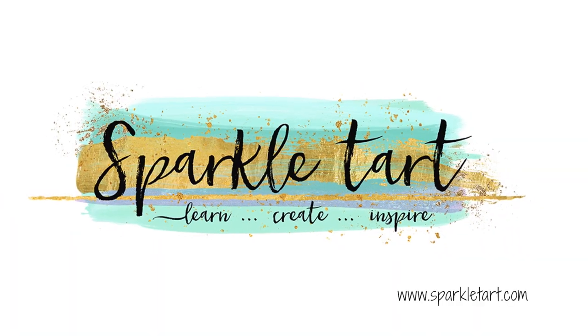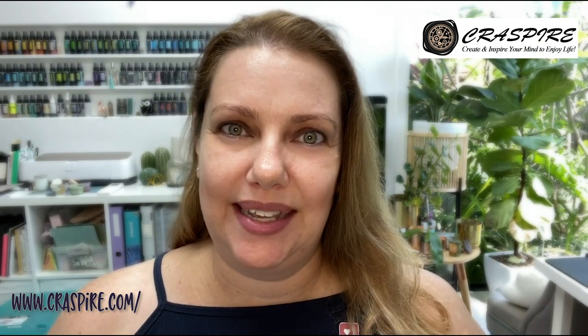Hey there gorgeous people and welcome to Sparkle Tart. Today I'm going to show you the basics of wax stamping. I've been sent some beautiful wax stamps from Craftspire and I'm going to make use of these and create some beautiful wax seals.